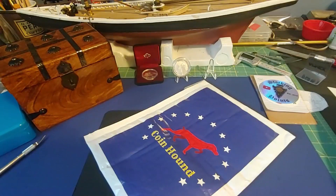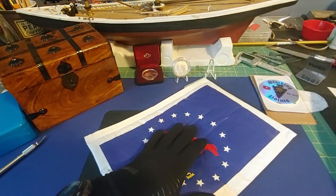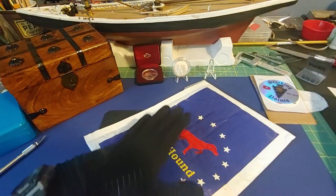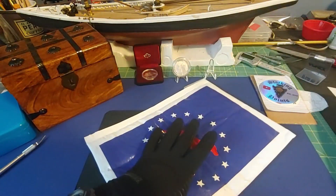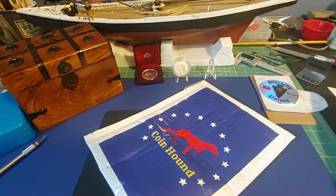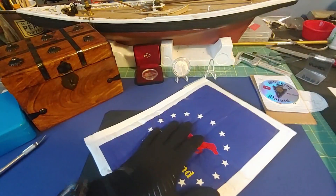Good day fellow stackers and collectors, Silver Wolves here. It's been a little bit since my last video — been real busy with work. I do have a few videos in the works, so hopefully I'll get them out soon. What I have here is a coin I won from CoinHounds' 1000 subscriber giveaway. This is a great package. CoinHounds is one of my most inspirational channels.